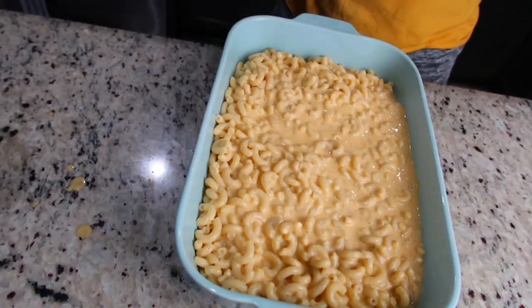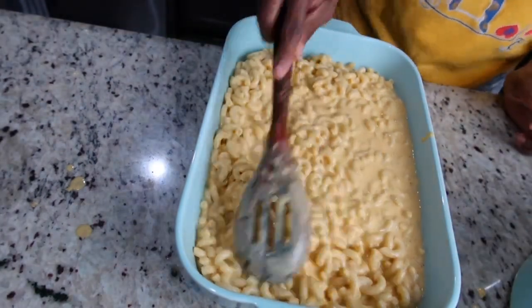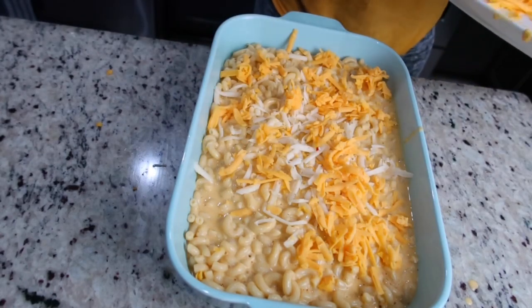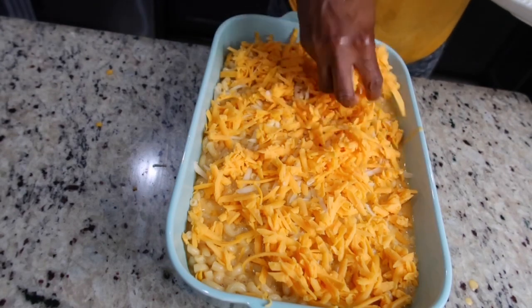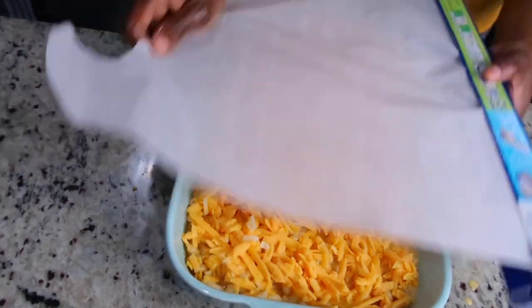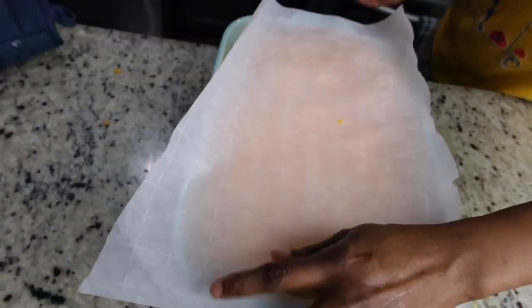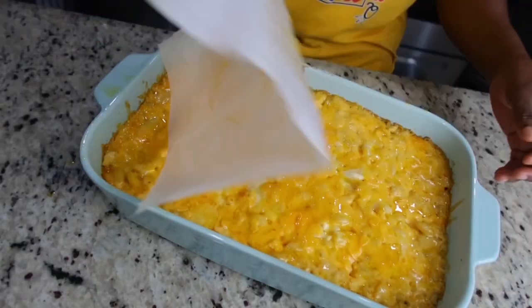You can see how rich and creamy the sauce is — that's exactly how you want it if you're going for a creamy mac and cheese, with all those flavors from the seasoning and spices. Now I'm adding grated cheese on top, then covering it with parchment paper before placing it in the oven. The parchment paper prevents the cheese from burning — at this point you just want it to melt.